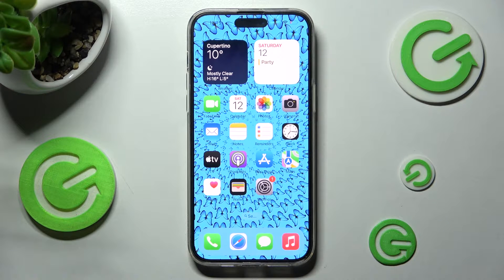Hi, in front of me is iPhone 13 Pro Max and today I would like to show you how you can set up screen lock on this device.